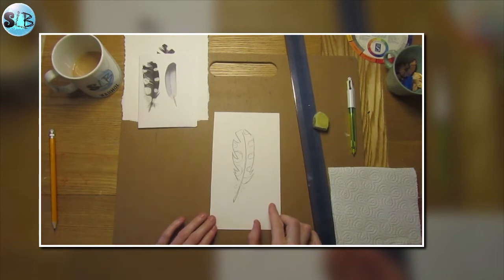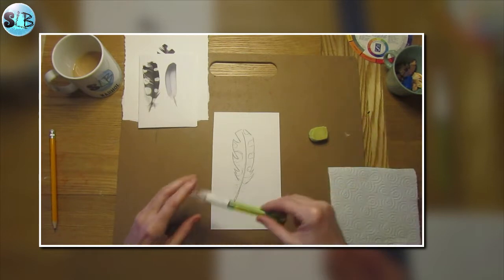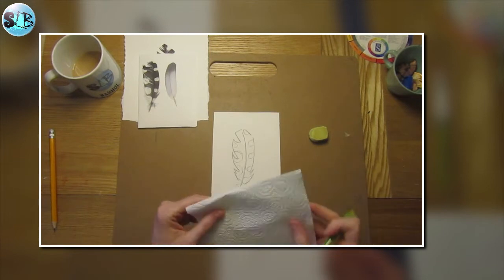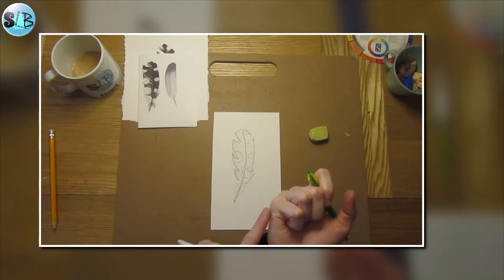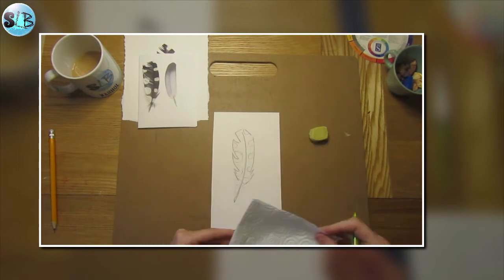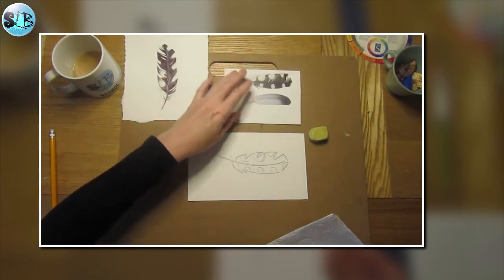So we're going to start to put our biro in — just your standard black biro — and a bit of kitchen towel just to lean on, because biro when you work with it has a tendency to gather on the side of your hand and then you can smudge it across your drawing, which you don't want to do.